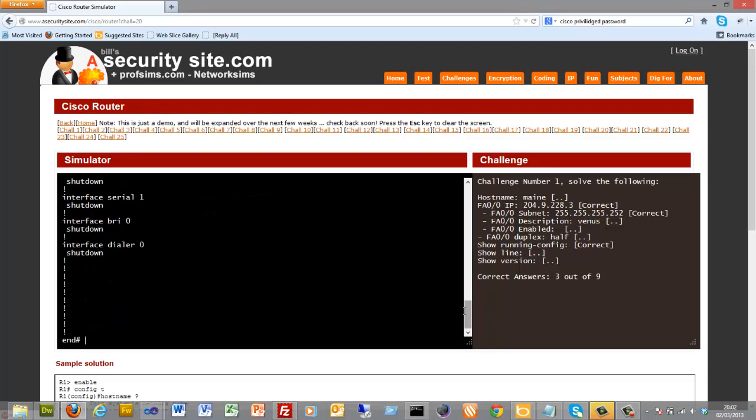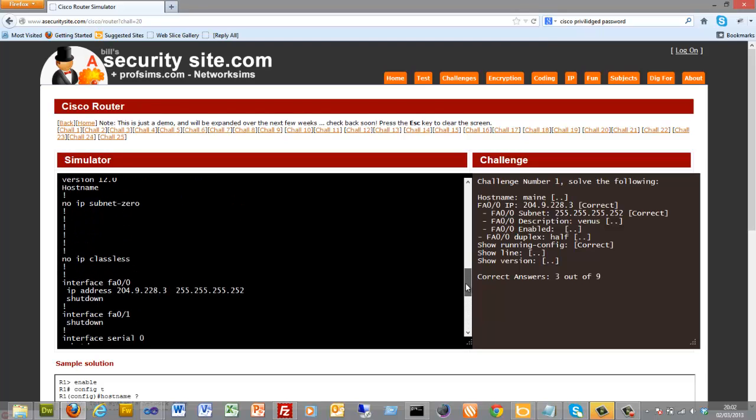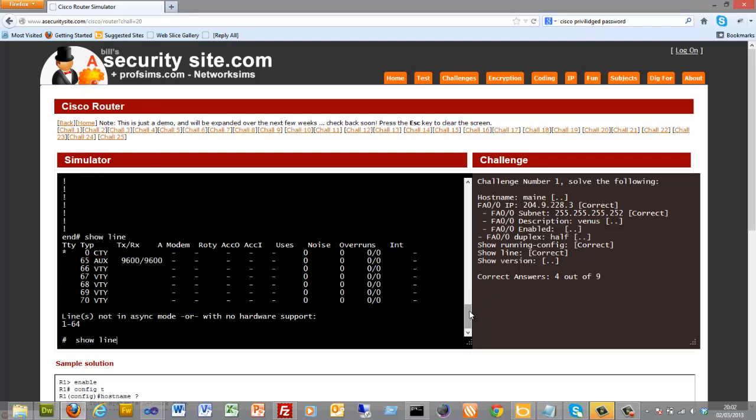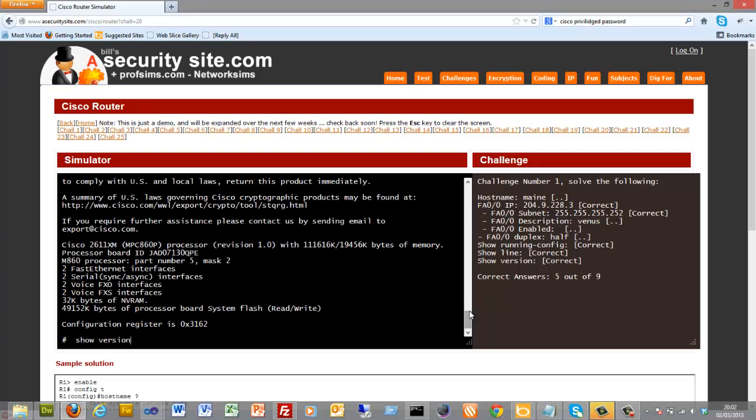There's our show running-config — there's the IP address we've just set up. We can also run show line, which shows the connections, and show version, which displays the version of the router we're actually using.